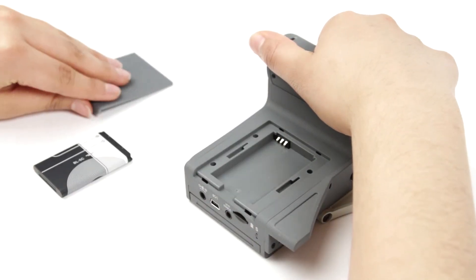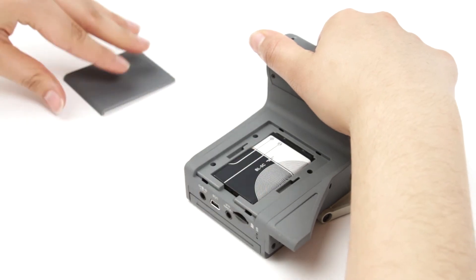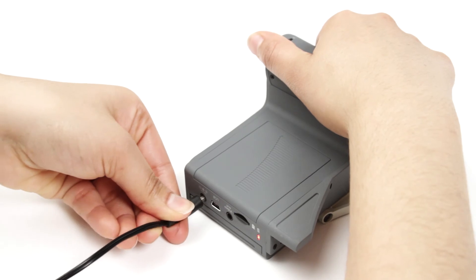FlipView's internal rechargeable lithium-ion battery provides up to three hours of worry-free use, making this microscope perfect for taking into the field for explorations of the natural world.